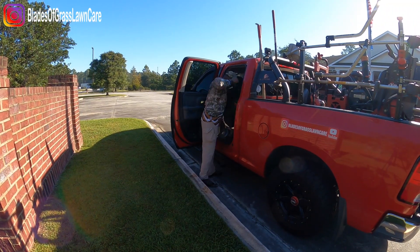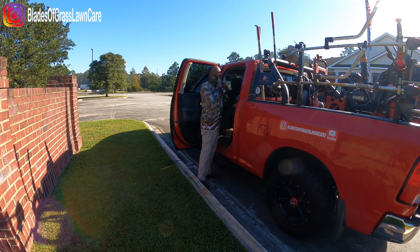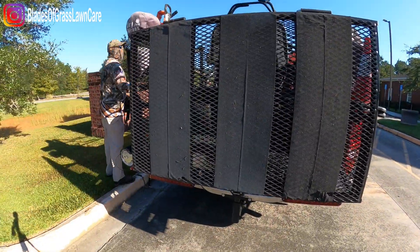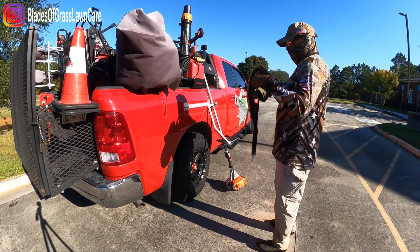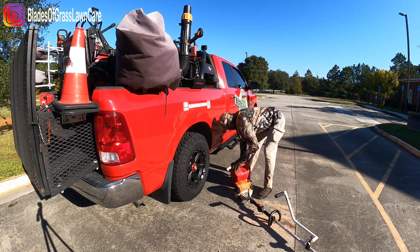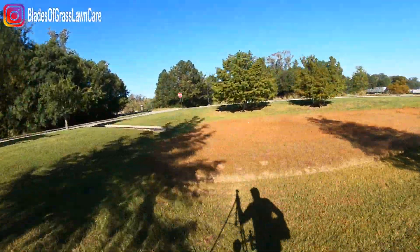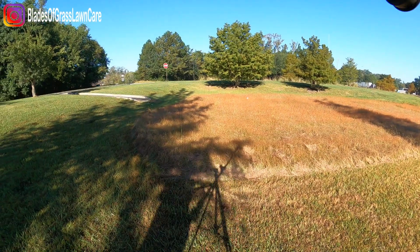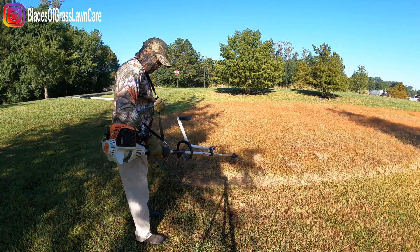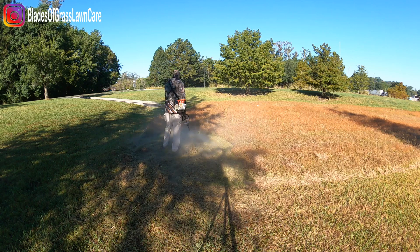Now let's move on to the grassy area. When it comes to my lawns, especially commercial properties, I usually use Teanex or the Andersons Governor Granular Growth Regulator. Look in the video description in my Amazon store — one 34-pound bag covers 20,000 square feet.